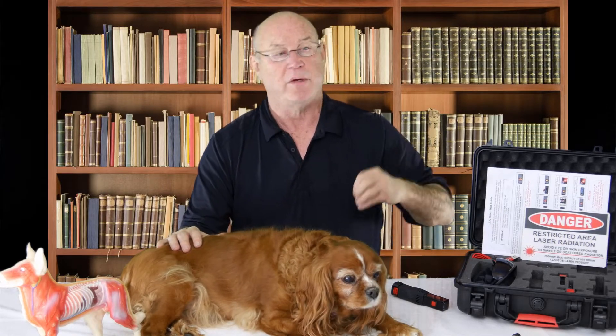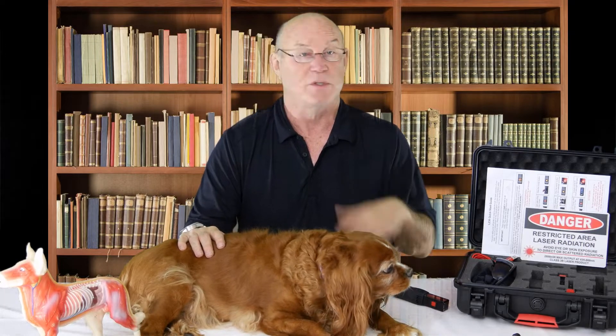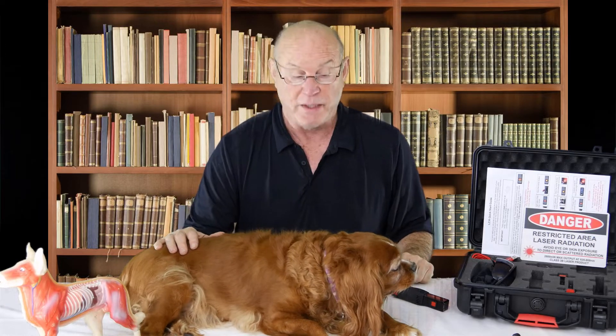Degenerative myelopathy is a disaster in veterinary medical therapy because when an animal presents with degenerative myelopathy, they're unable to get up and move around, can't go outside to do their business, and when they foul in the house, very commonly that's the last trip to the veterinary hospital. Veterinarians hate this disease condition because outside of steroids and anti-inflammatories, the animal either responds or they don't and then they have to be put down.